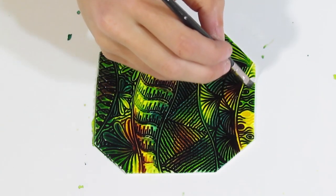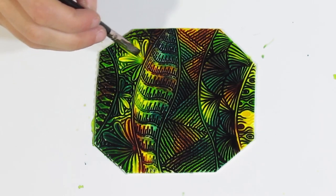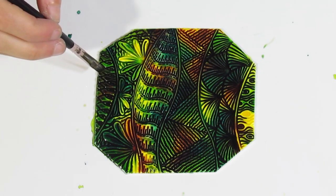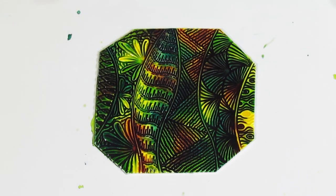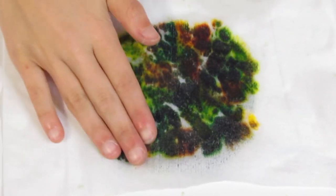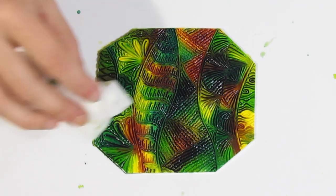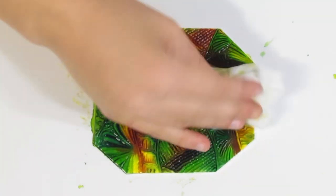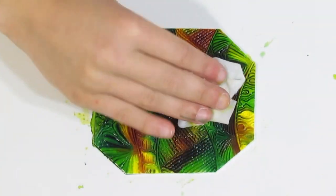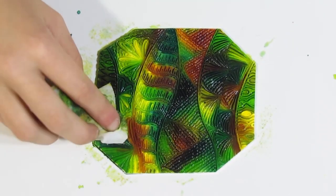Although the alcohol does evaporate, it takes a little while, so you have a fair amount of time to work with this and get it to your liking. Once you're quite happy with it, grab a wet wipe and gently drape it over the surface and tap — that is going to soak up a lot of the excess alcohol ink. Don't rub — just dab over the surface. You can see that those colours become a lot more distinguished and it's not so dark.